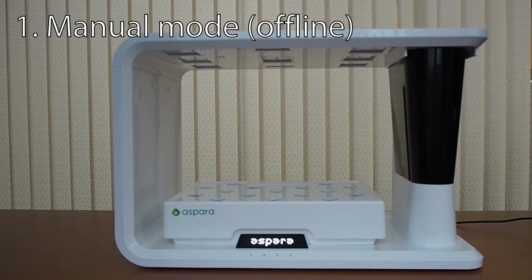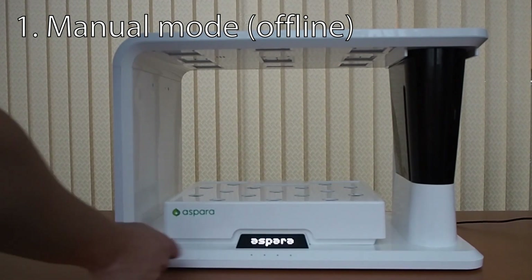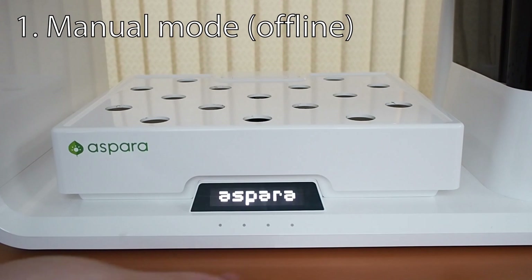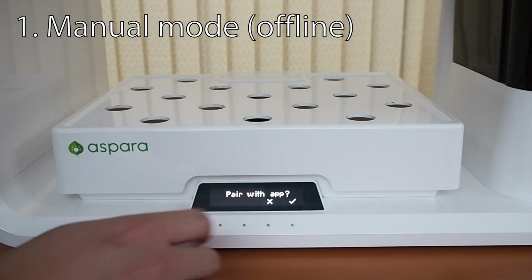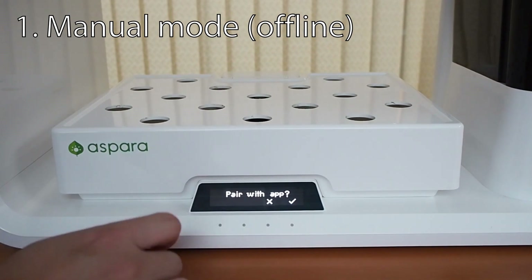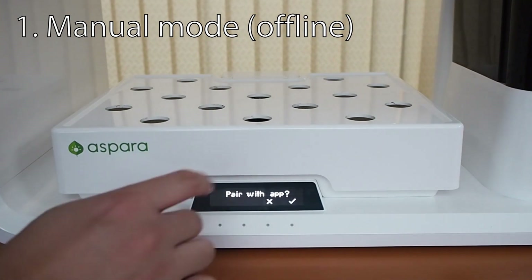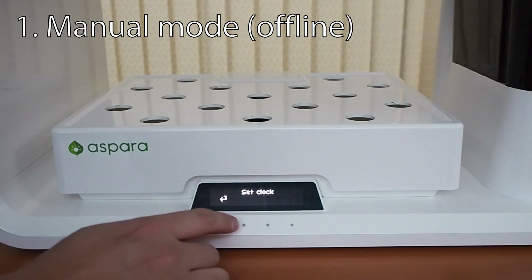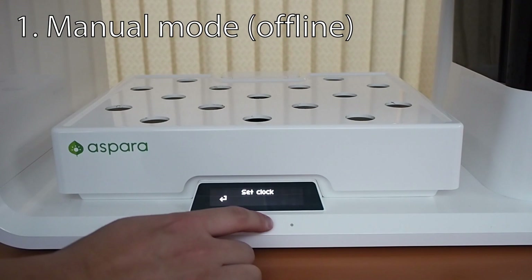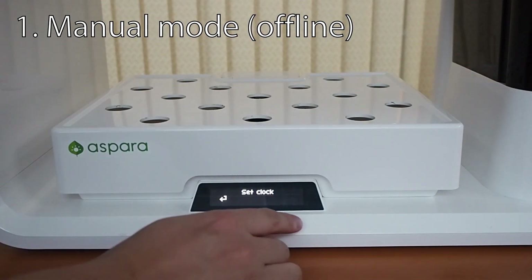After plugging in the Aspara hydroponics grower and turning on the power, you'll be greeted with a text saying Aspara on the touch panel. Press any one of the four buttons and you'll be greeted with your first question: Pair with app. We're going to start by showing you how to use the hydroponic grower without an app, so we're going to say no. Next, you want to set your clock — this button is to set the hours and minutes.